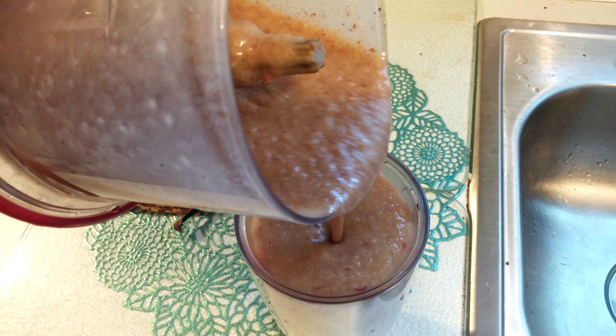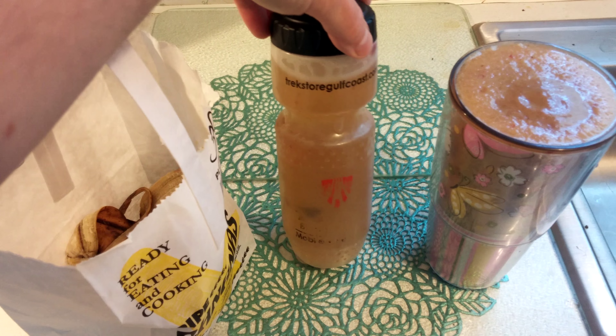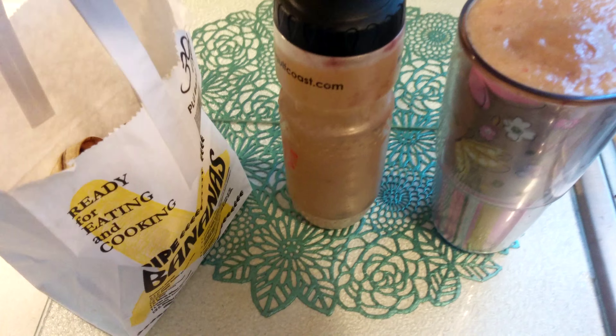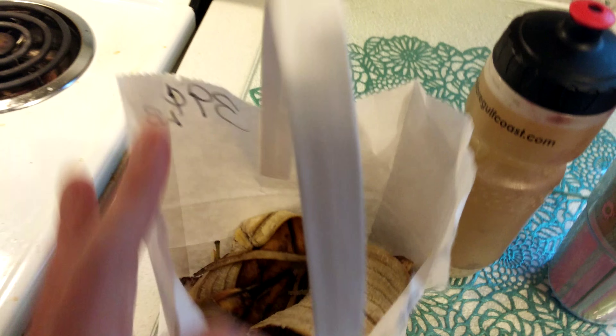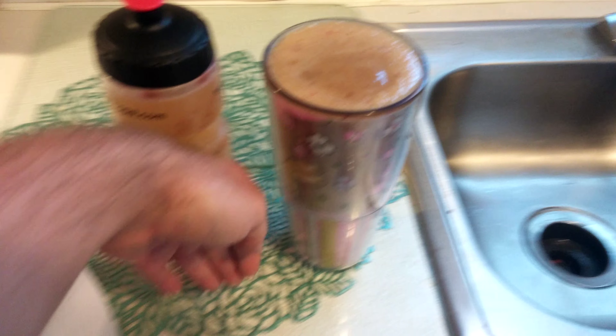Obviously not all gonna fit — gee darn, I made too much, more for me, no problem there. So here's my snack for the day: 100 grams of sugar and water. This is going to be compost for Vegan Force Kin on Instagram and YouTube. And this is my breakfast.